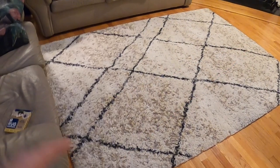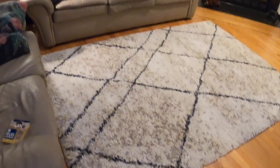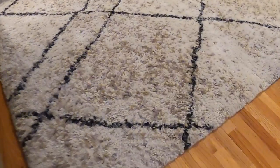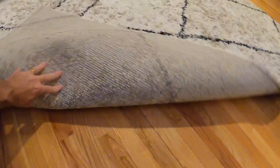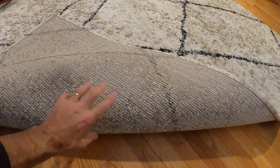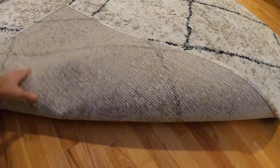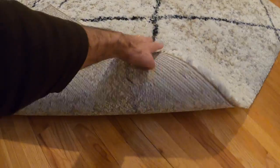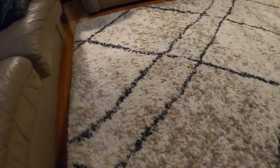If you have a carpet like an area rug and it keeps moving every time you sit on your couch or every time someone comes by, that's because it keeps slipping. It doesn't have a backing on it. Most carpet you buy today doesn't have an anti-slip backing or padding, and this thing will slide really easily.